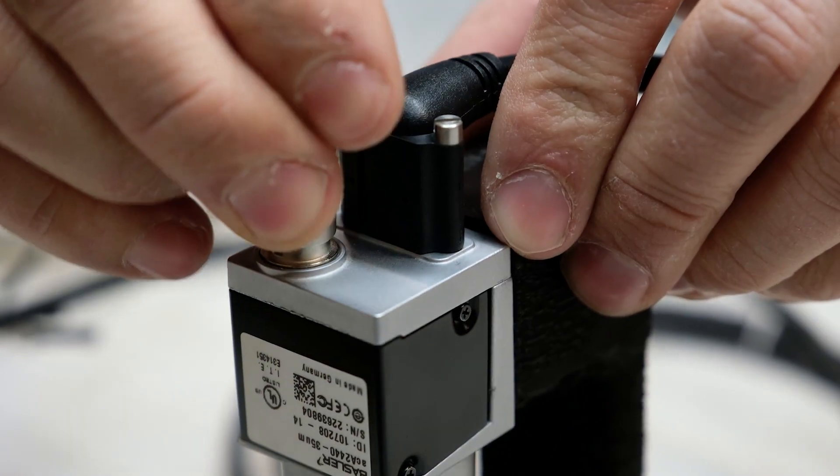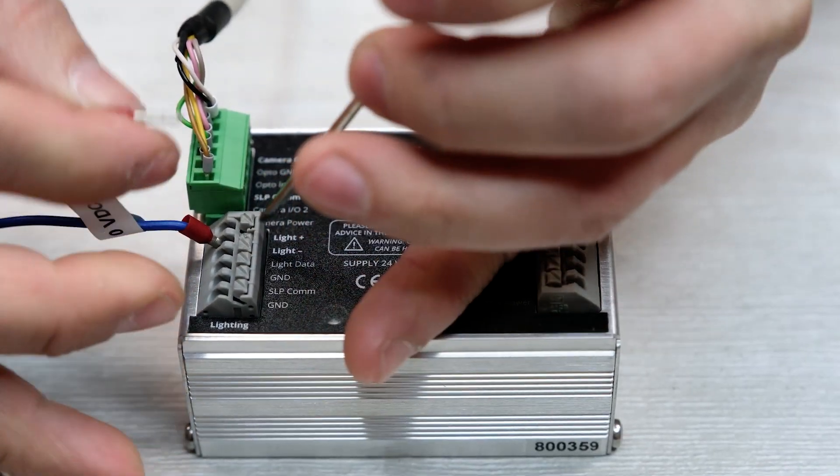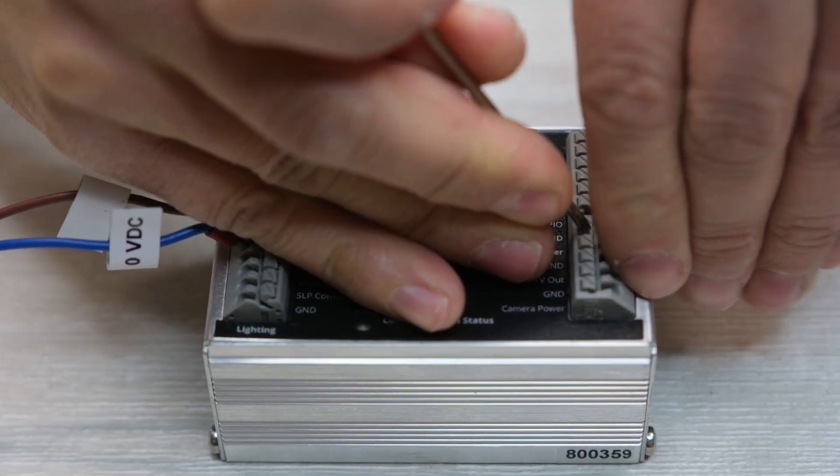You simply connect the camera and the light to the SLP controller and plug it into a power supply — and that's all it takes.